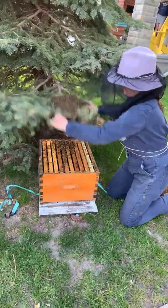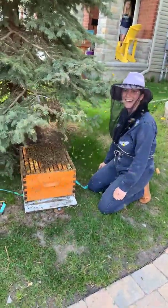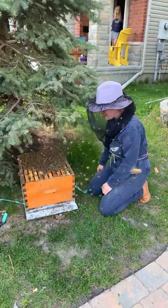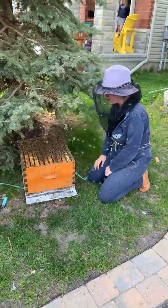This smells like a beehive. The hope is that they're all gonna go in there. They're gonna start fanning pheromone to attract all the other bees in.